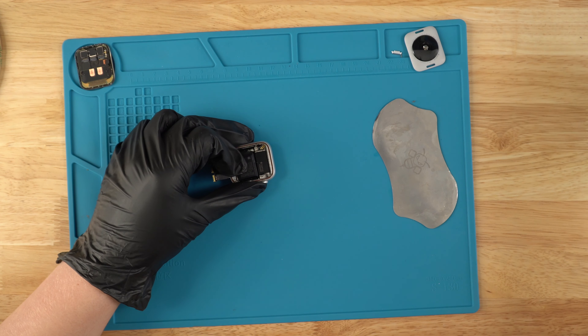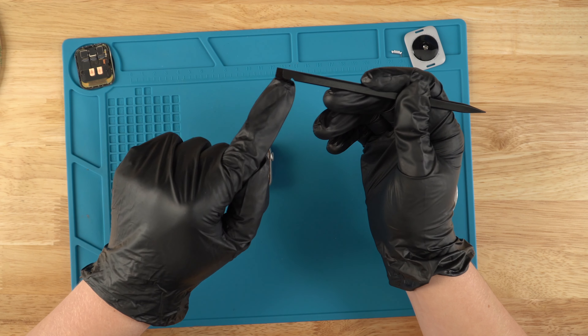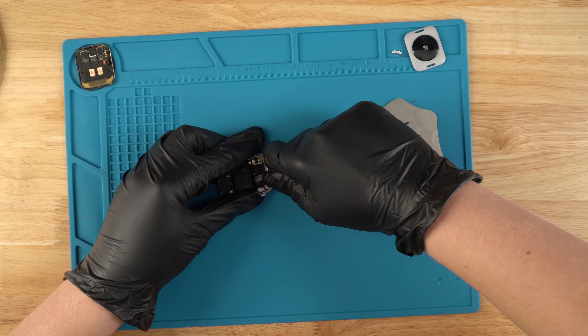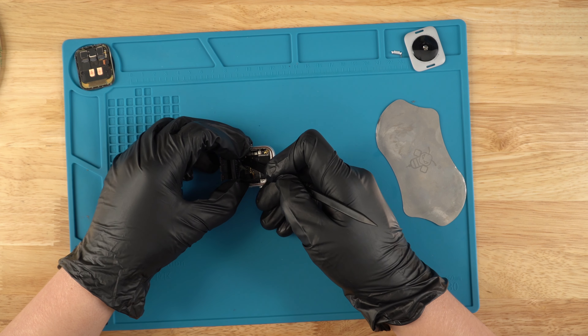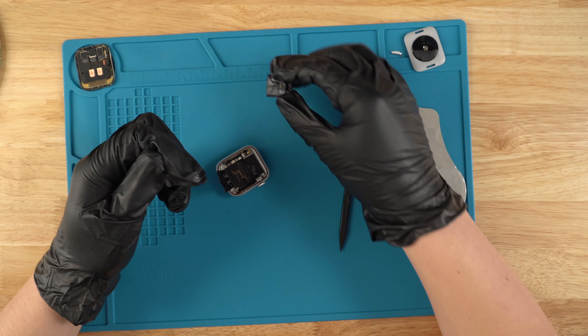Next, what we're going to do is grab a little more alcohol, put it on the spudger, and then just go down in a side-to-side motion and the battery should just easily come up. Next, you'll just disconnect these points and take off this tape.